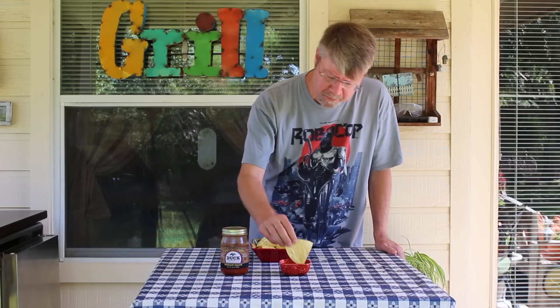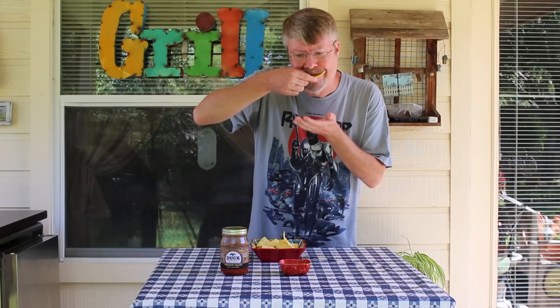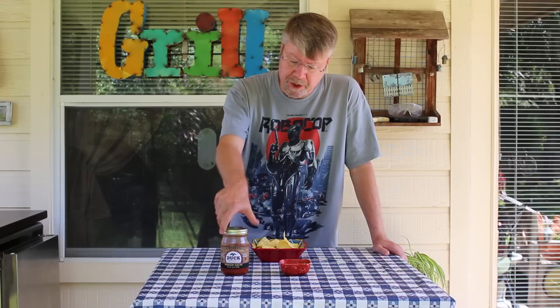But one thing that does stand out is vinegar. That's all I taste is vinegar — I am not kidding. I really can't taste any tomato, and it's just really tart. I like vinegar, but nope. Not a lot of flavor here. Sorry, Willie — I've got to give the Duck Commander medium salsa a thumbs down.